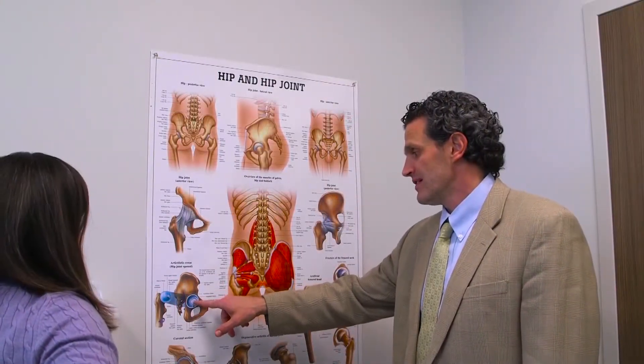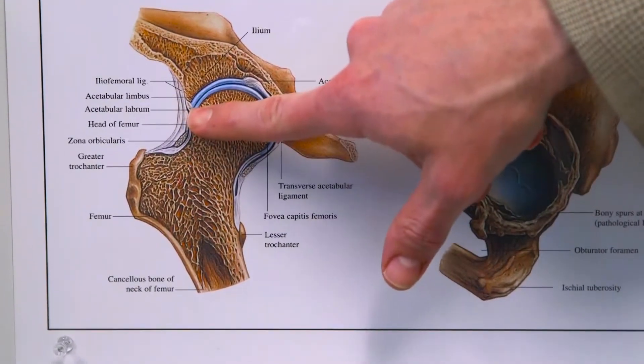If hip pain is slowing you down, you may want to visit an orthopedic surgeon. Dr. Robert Schoderbeck highlights a procedure that avoids big incisions and helps preserve what you have.